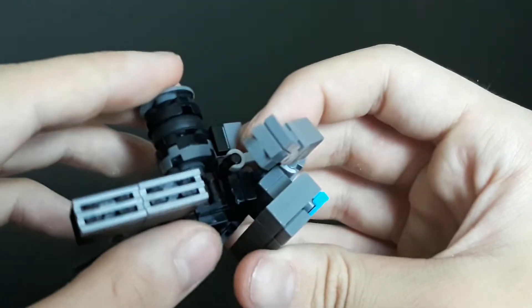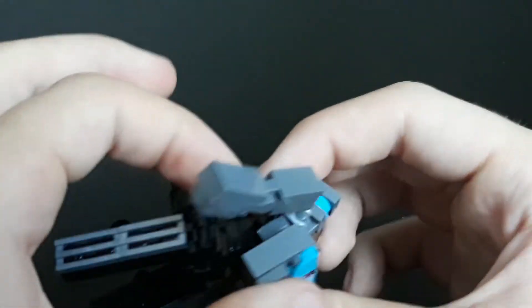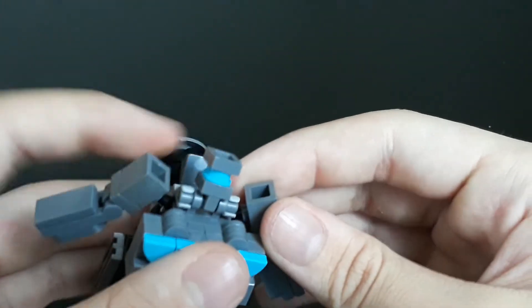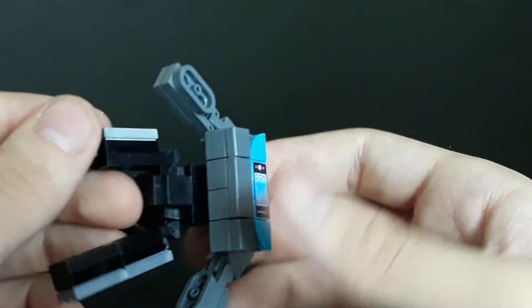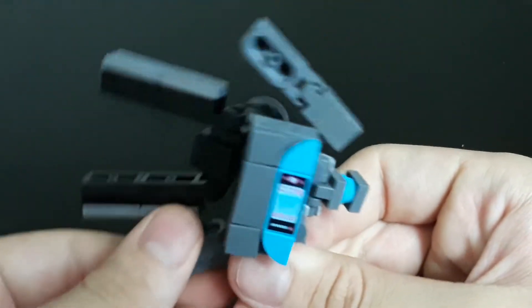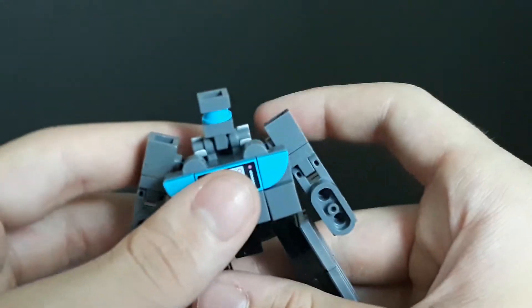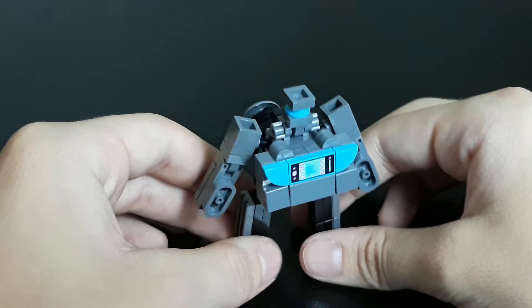After a bit of fidgeting, after reassembling him, you just want to bring the legs down, then bring this section down. This section will just kind of lay like that, and it kind of supports these bar pieces. That angles his chest as well, so bring this up, then shove this cheese slope in there. Then rotate the arms to reveal the hands or the fists — kind of these tentacle-looking bits. Adjust everything, make sure everything is fine and dandy, and there we have Novatron in his robot mode.